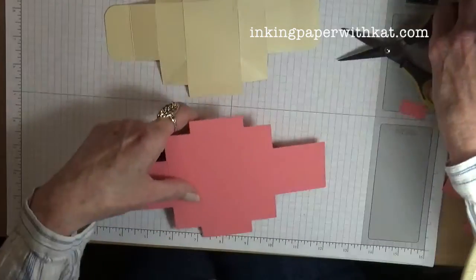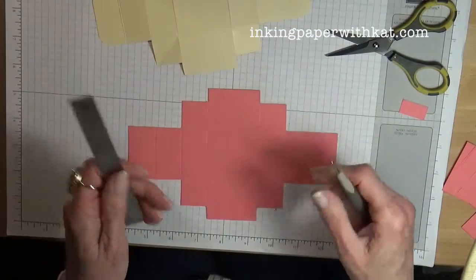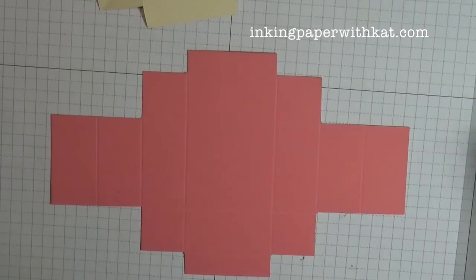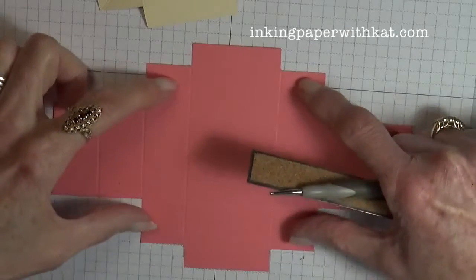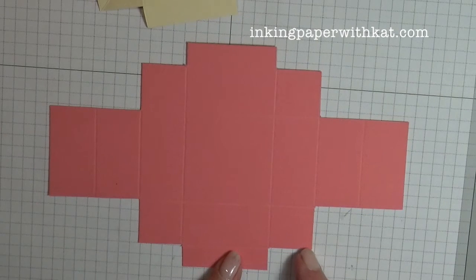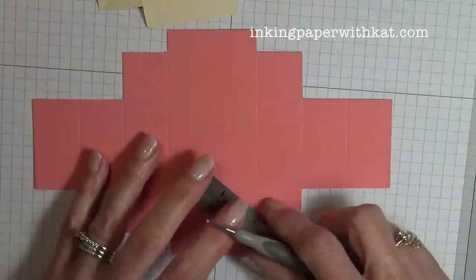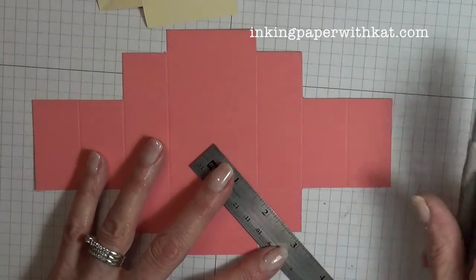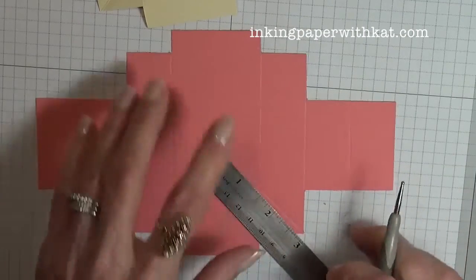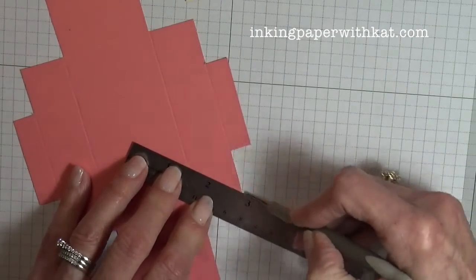Now we're going to do one additional bit of scoring. Get your stylus and a steel rule. These four squares are going to get one additional score — we're going to score from the outer corner to the inner corner. All the score lines will go towards the center. Line your score tool up and just score.